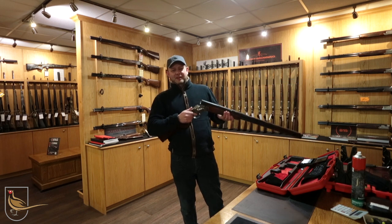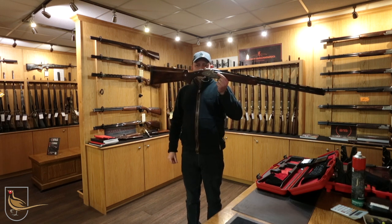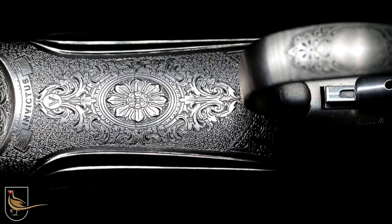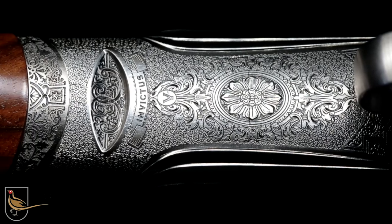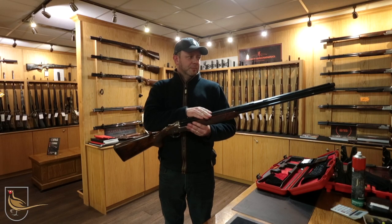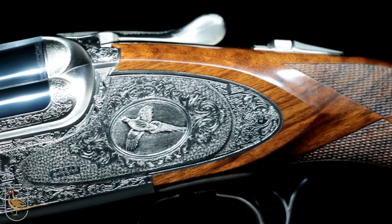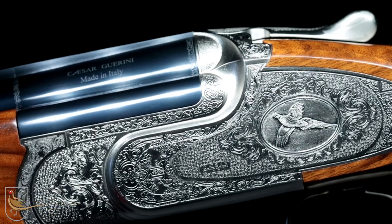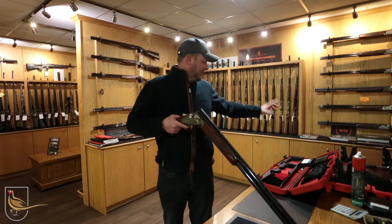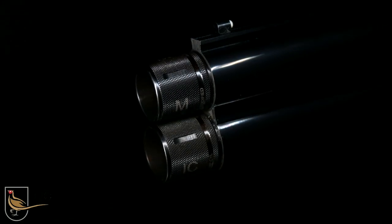Good afternoon everybody. I've got a nice gun here which I'd like to talk to you about, which we've just taken in today. This is the Caesar Green Invictus 5, 32 inch Sporter, non-adjustable standard sporting rib. This is a 2020 gun and condition is excellent, very lightly used. Comes complete with maker's case and all accessories including the eight chokes.